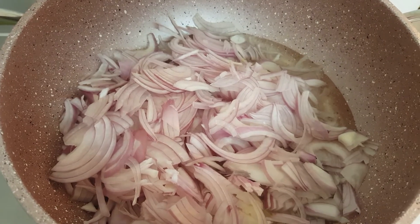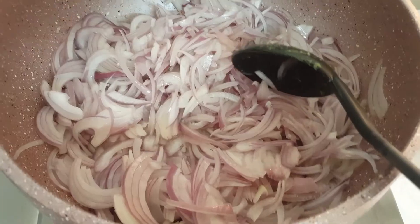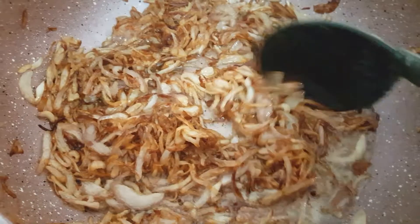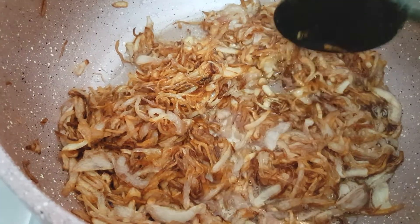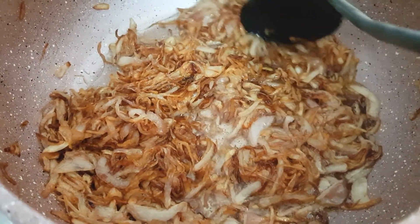Mix this well and add salt, frying until golden brown — it should be like birista. The onion has become golden brown like birista. Now transfer this into the mixer and let it cool for 5 minutes. If you want to make it fast, transfer first into a plate, spread it, and let it cool.